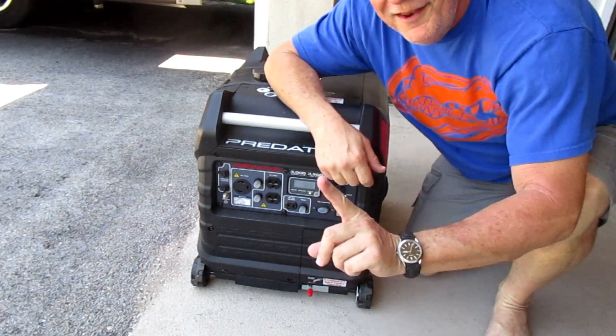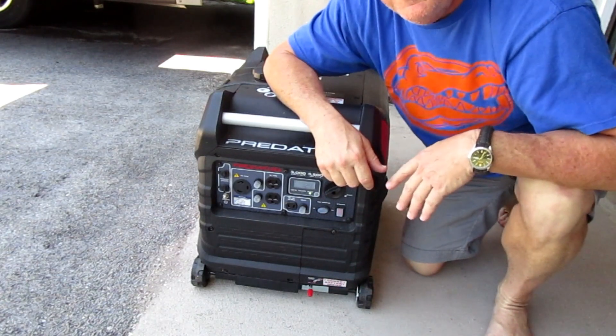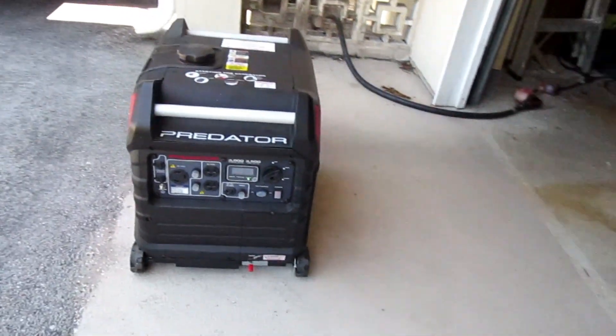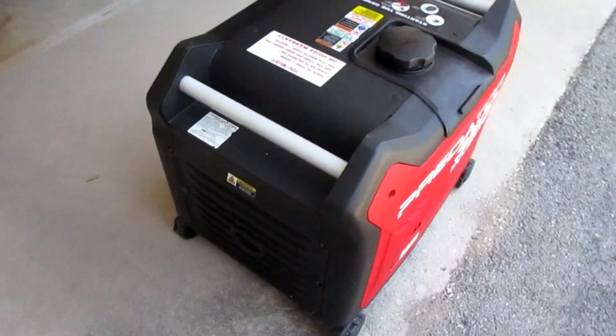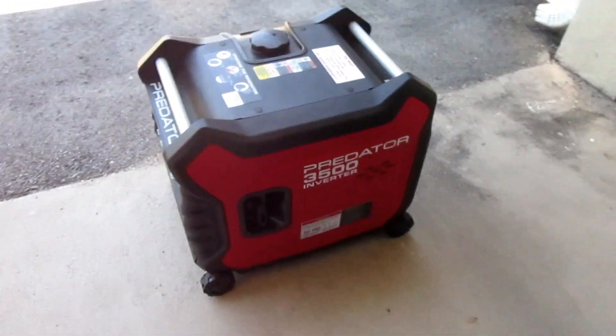One crank after six months — I can't believe it! Look at her go!